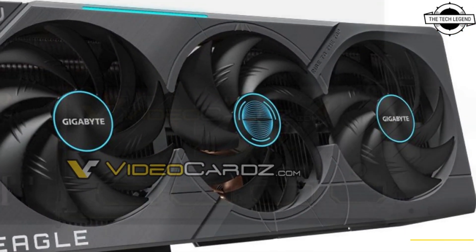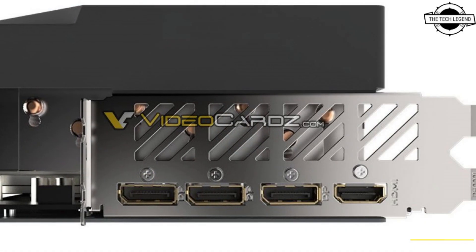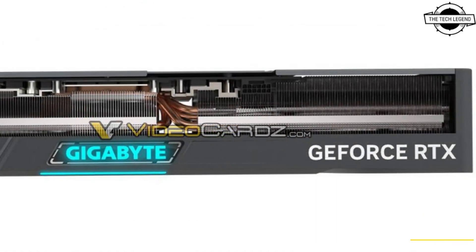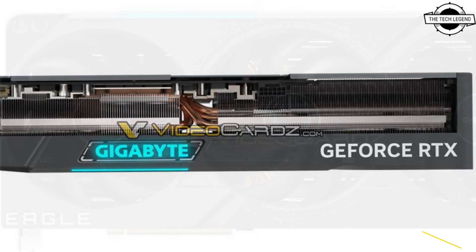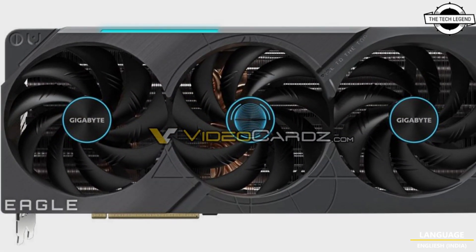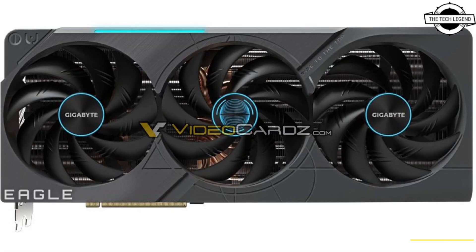This layout includes a trio of DisplayPort 1.4a and HDMI 2.0b outputs. The card draws power from a single 16-pin 12VHPWR connector, possibly the first confirmation that NVIDIA is extending the new power connector down its product stack.